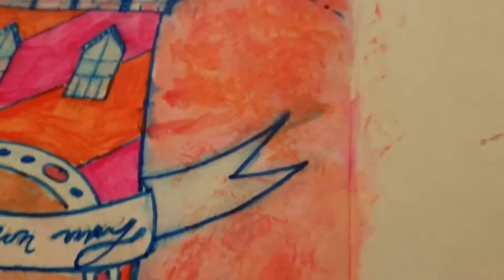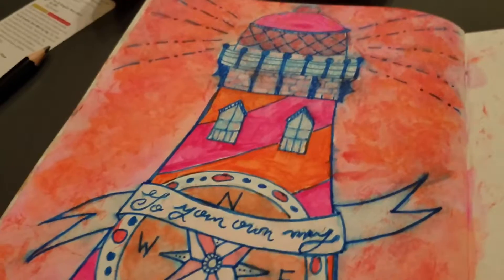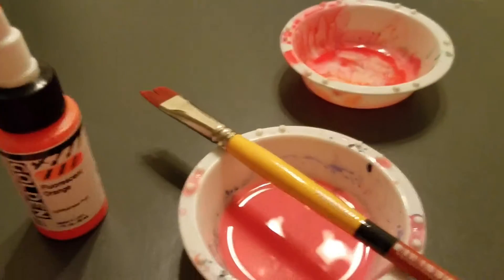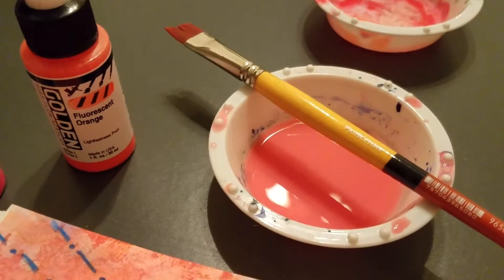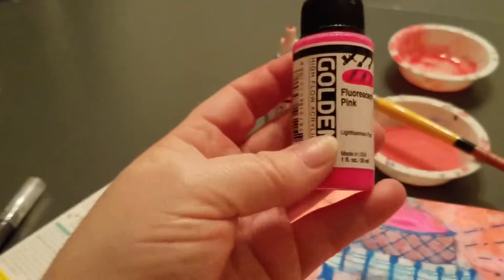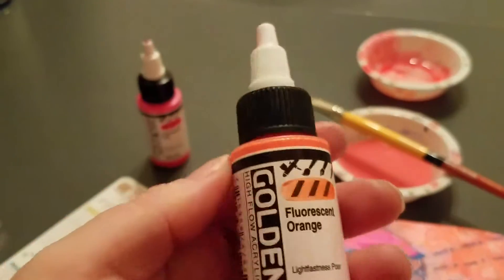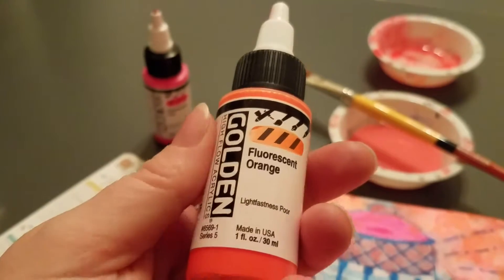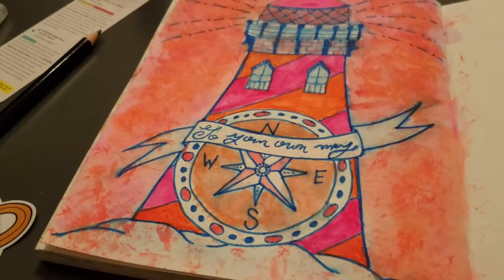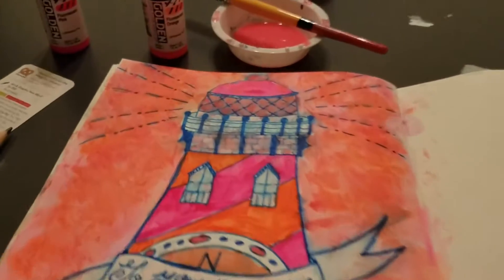Honestly, I liked it for this particular piece. I did a very smeary, kind of patchy thing. I couldn't figure out what else to do with the limited colors I had, and it wasn't like I could mix them and get better. They're kind of like runny fluorescent — Golden brand fluorescent pink and fluorescent orange. These are not my favorite colors. I'm not really a pink and orange kind of person.